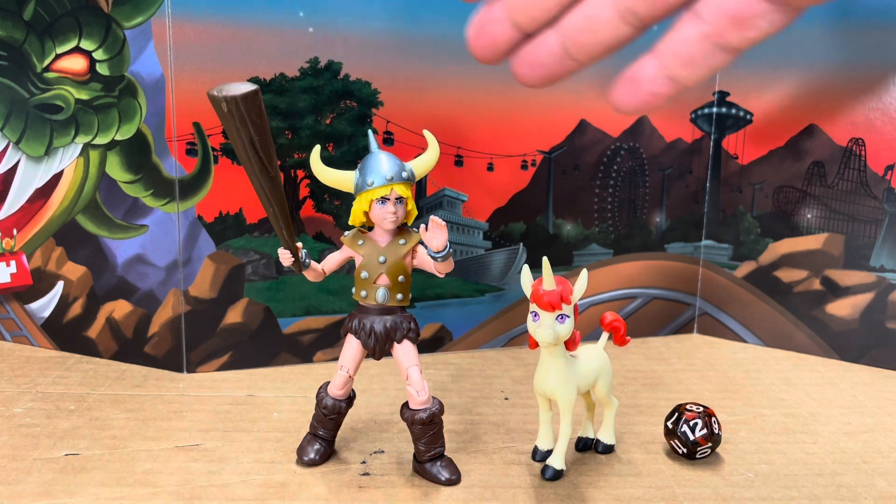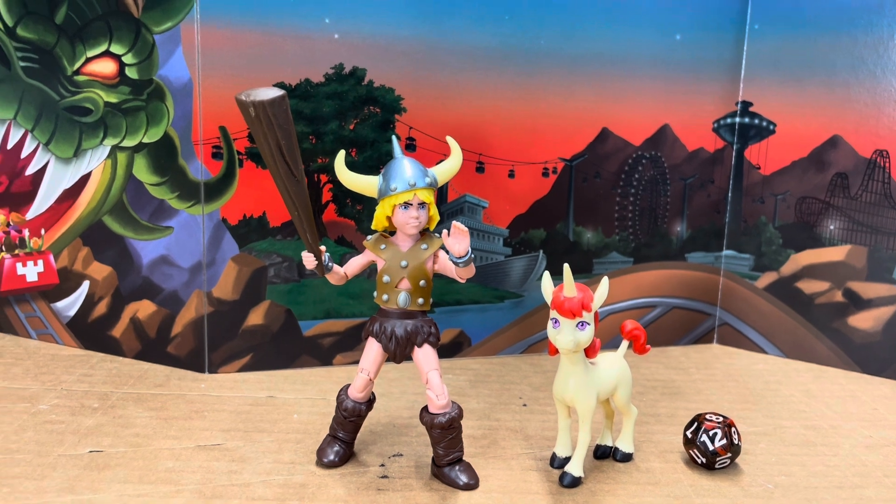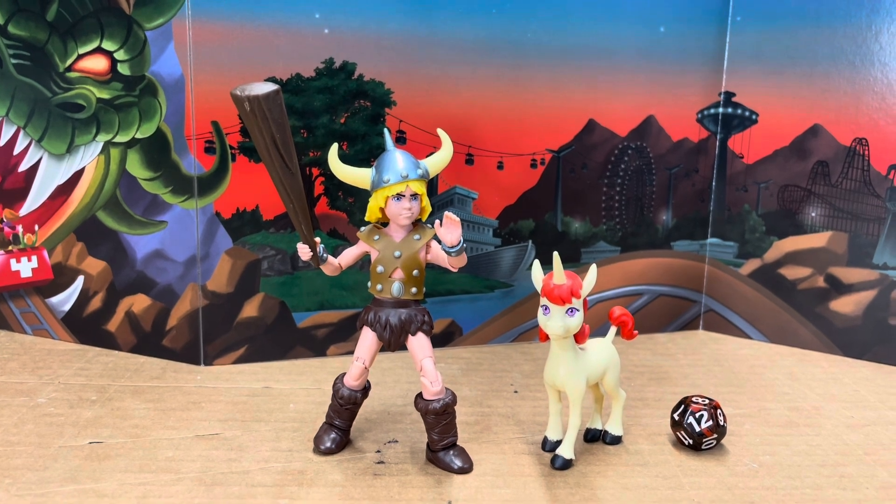I'm just using this background that came with Avenger and Dungeon Master, which I also think is very cool because it's an exact one-for-one from the opening and end credits of the cartoon — the carnival scene where they go into the Dungeons and Dragons ride. So that's really neat.